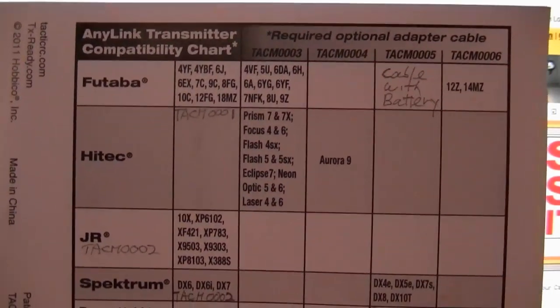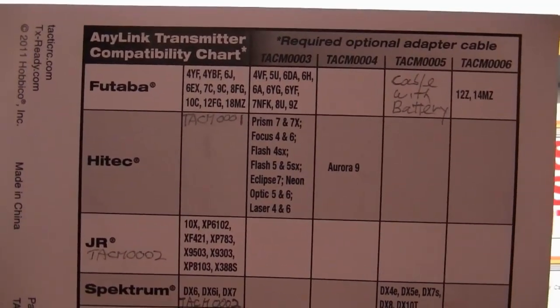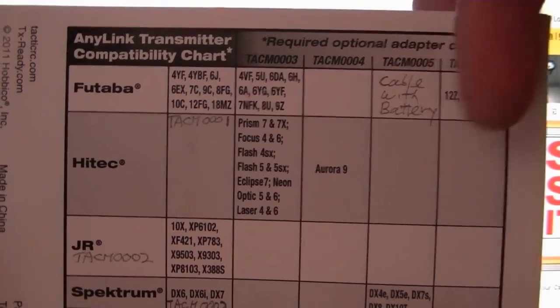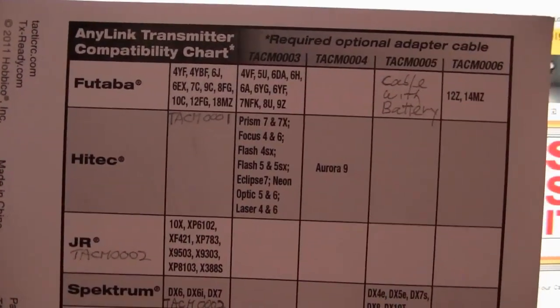Although the AnyLink only comes with two cables, you can see from this chart that there are four other ones that you can order, and they work for various radios.